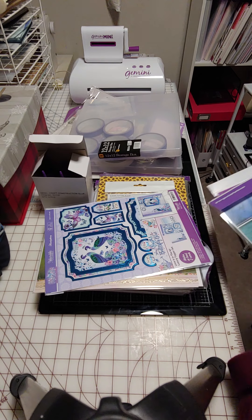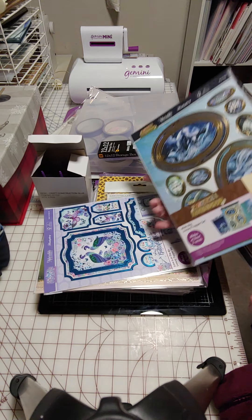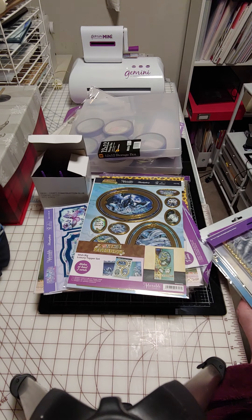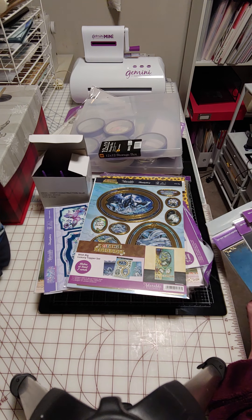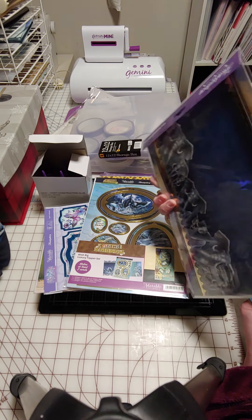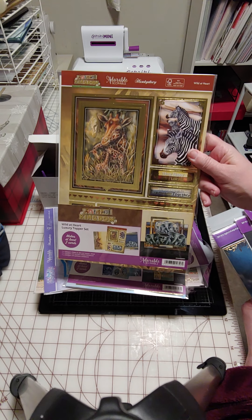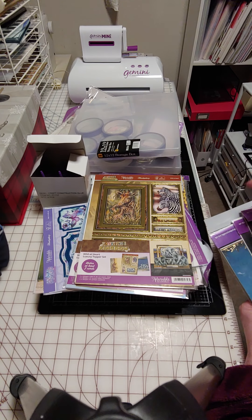Here are some of the animal ones. We've got the ocean one with the whales — whales and dolphins. I love elephants. This one you can see the elephants there on the back. And then we have zebras and giraffe, and I believe the elephants are down here behind the label too.